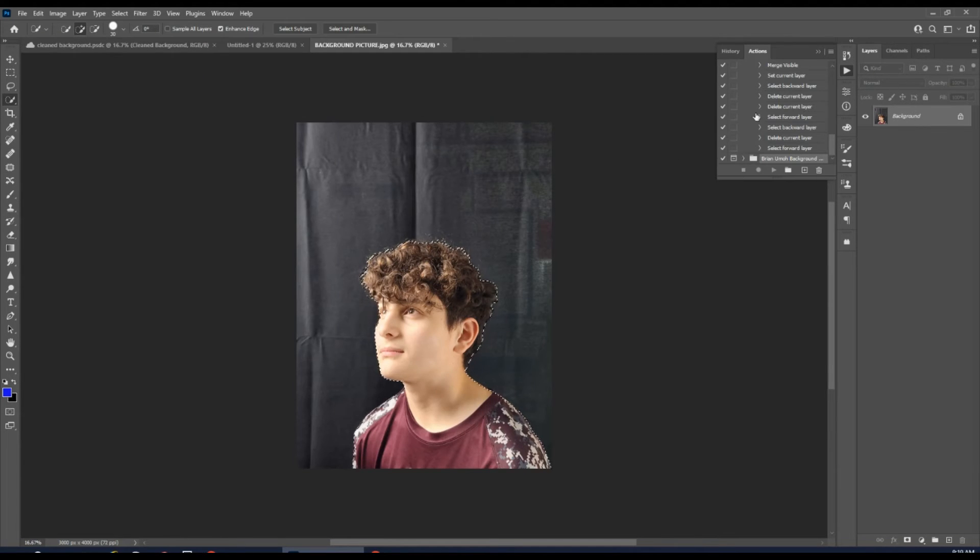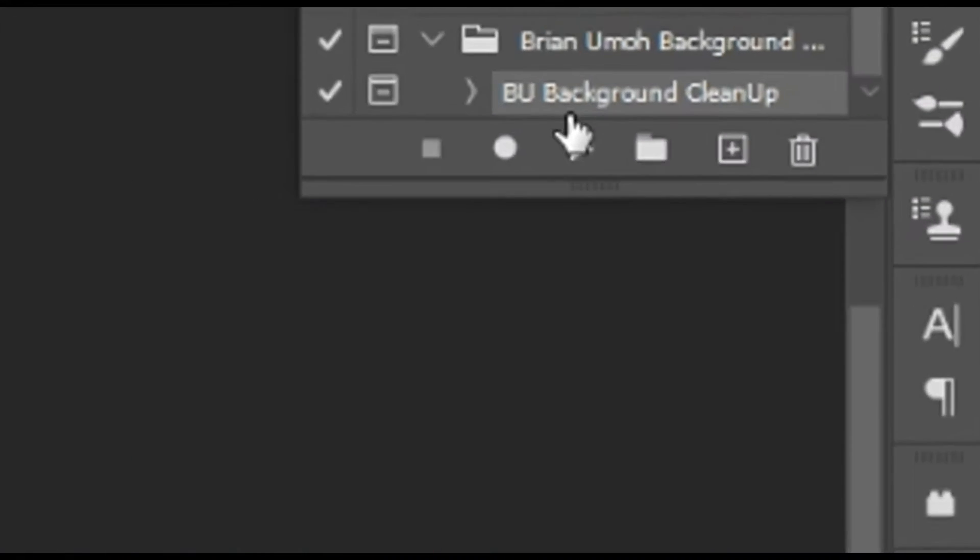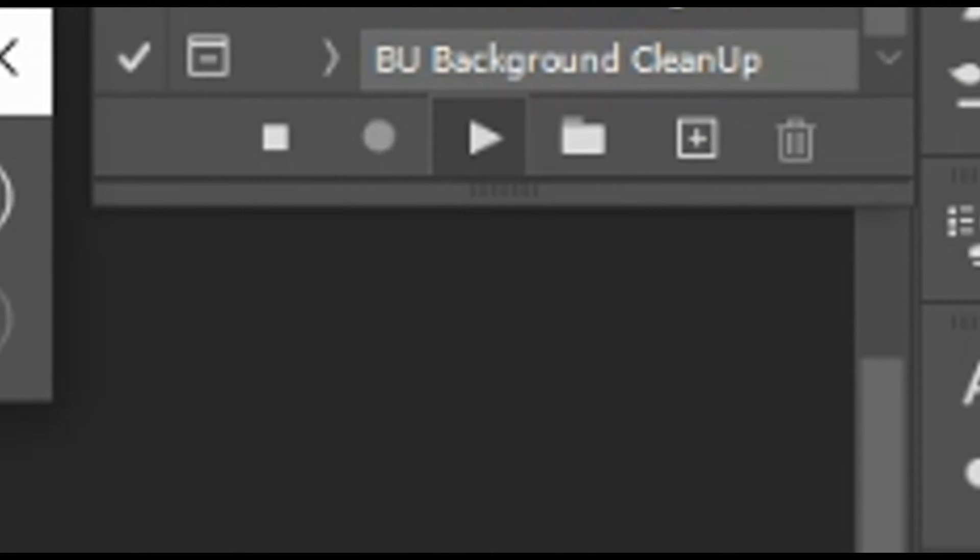Once it's downloaded, you're going to open it, and that is going to open it up into your Actions panel in Photoshop. Once you do that, open up that action, scroll down, click on the Background Cleanup, and hit the Play button.